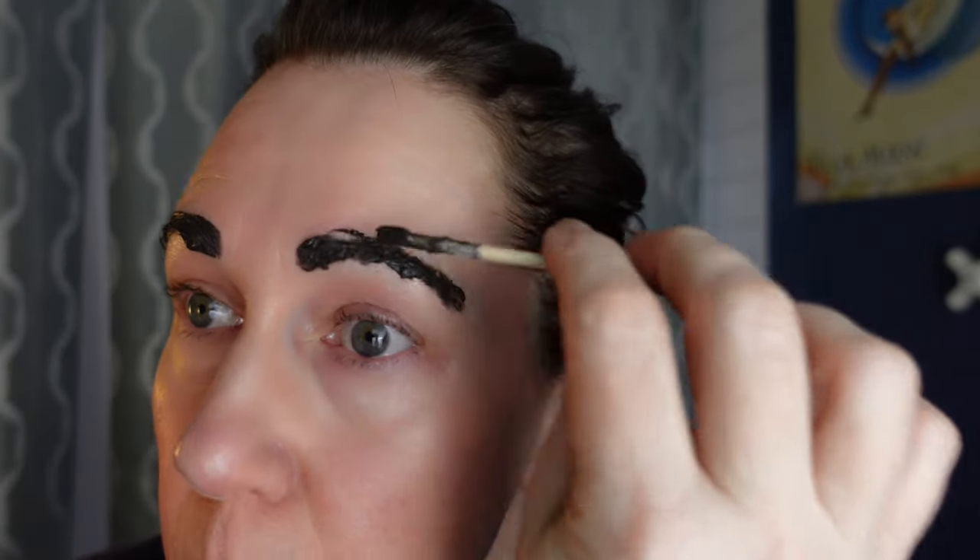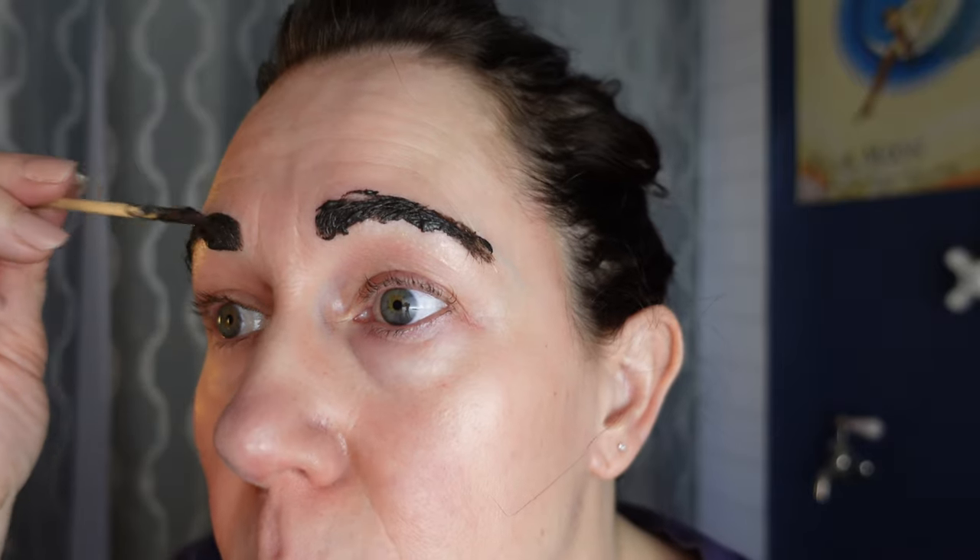I should have started a timer. Looking a little Groucho Marx right now! Let's go down the rabbit hole — so you know that the Egyptians were known for their charcoal eyeliner, right? Cleopatra. But they also used to dye their hair using henna and other natural plant extracts.